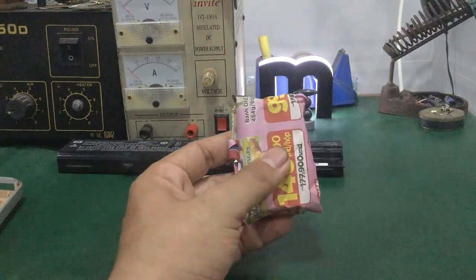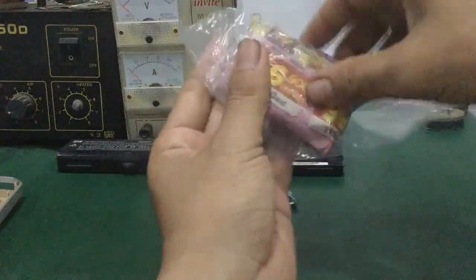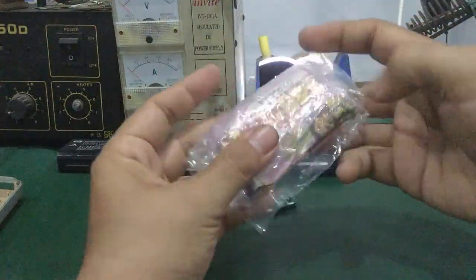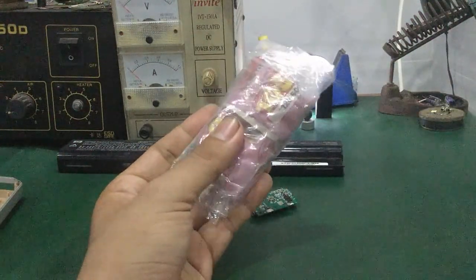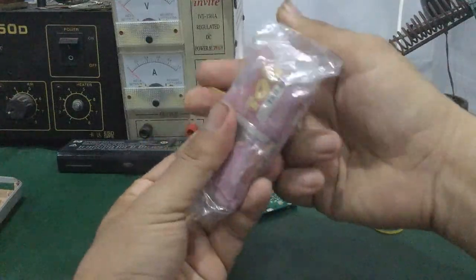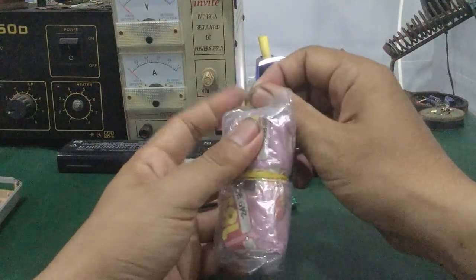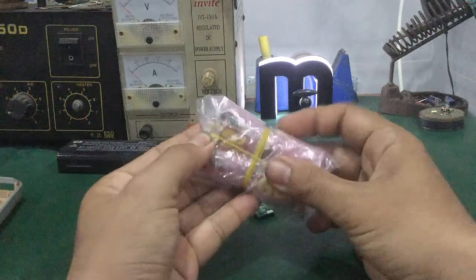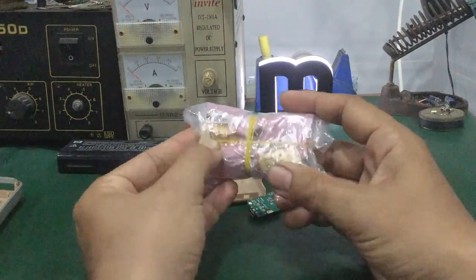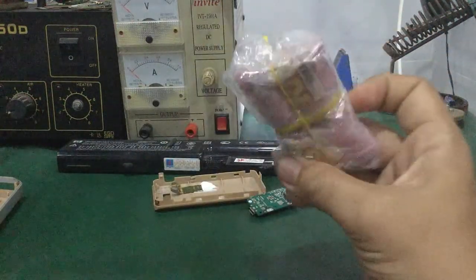Gói cái báo này lại, rồi bên ngoài bọc thêm một cái bao ni lông, xếp lại. Rồi lấy mấy cái thun cột lại để không cho nước vào. Sau đó bỏ vào ngăn đá tủ lạnh, bỏ khoảng hơn 5 tiếng.